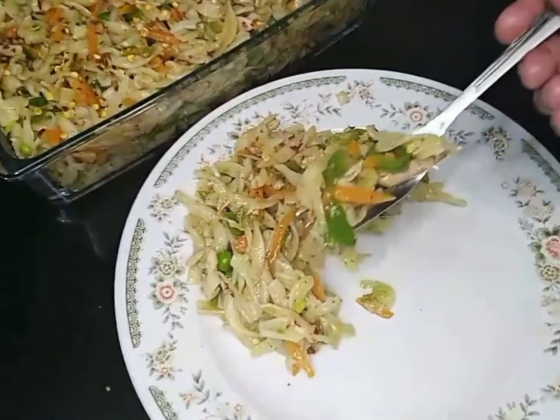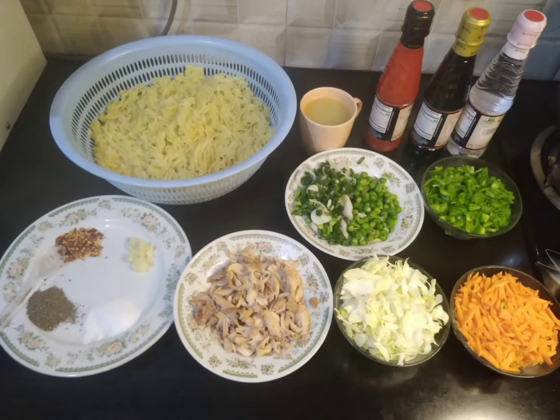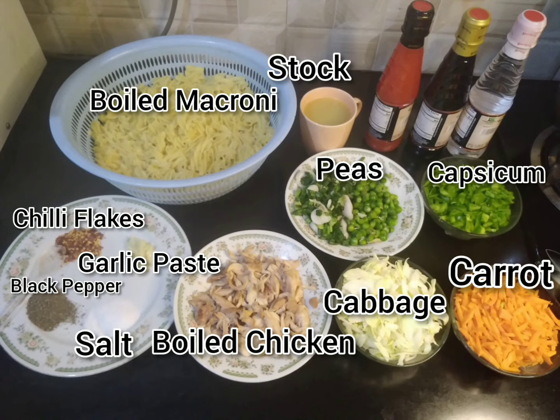This pasta — the kids, the old people, everyone loves it. So today I am going to share a video with you. I am going to share the ingredients with you.